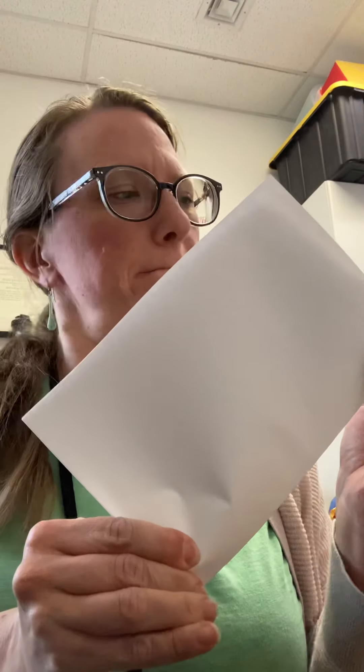Think about how many pages you would like to start with — you don't need many, because when you fold it, it's going to create more pages. I'm going to take it and fold it in half. You might want to do this on a flat surface so you can line up the edges. A parent or grown-up can help you, and then you have a book.